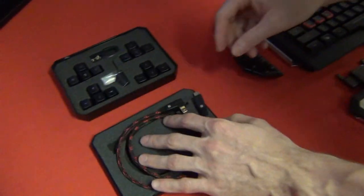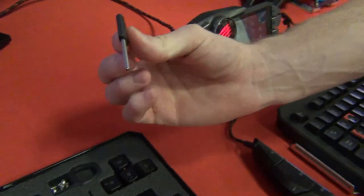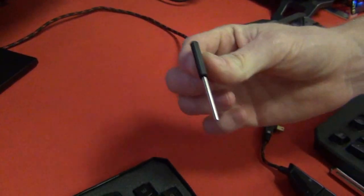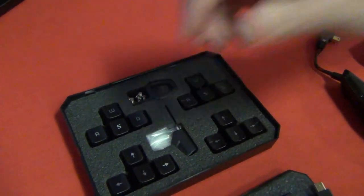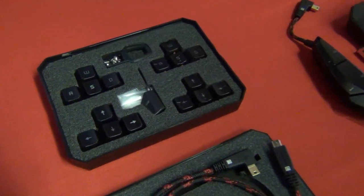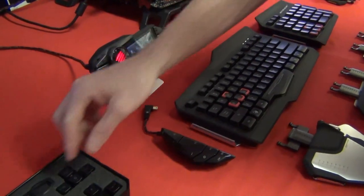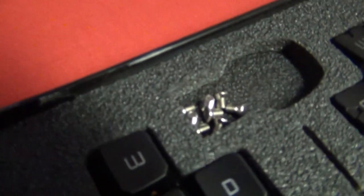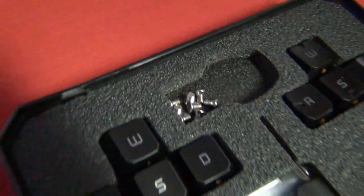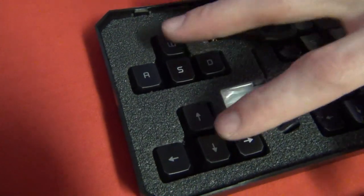This extra cable is for if you change the keyboard layout around — so it'll make it reach. I'll go into that a bit later. You also get a tool; this tool is vital for securing all the bits together when you make it one full keyboard. You don't have to screw it all together — everything clips in. But if you're carrying it to LAN events, it's good to screw it in. There are only a few little screws.